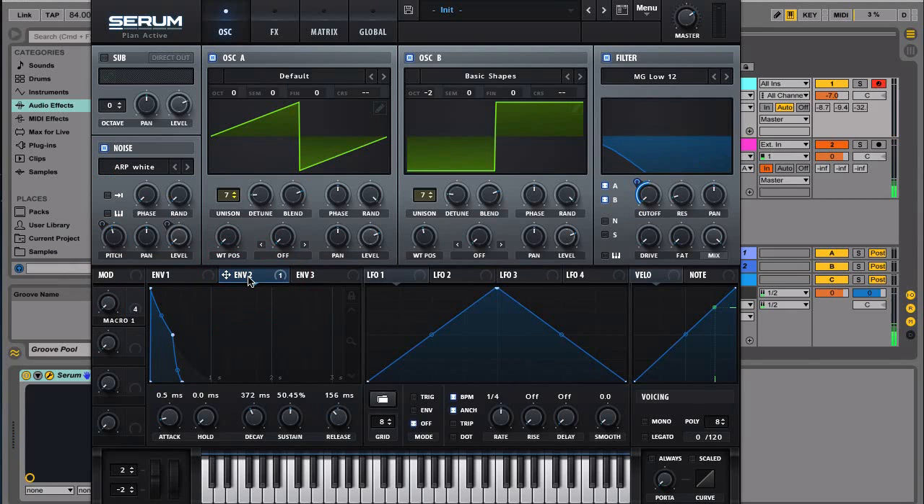Let's beef up some of this sound. We'll bring the resonance up a little bit and then give it a little bit of drive. Actually, the drive is a little too much — let's dial it back right there.